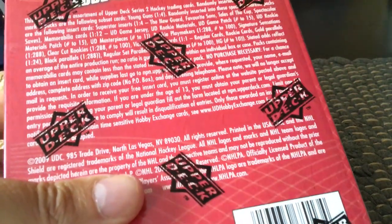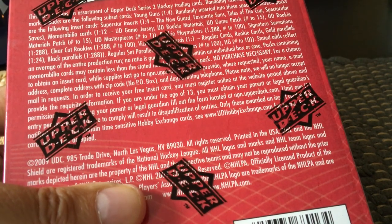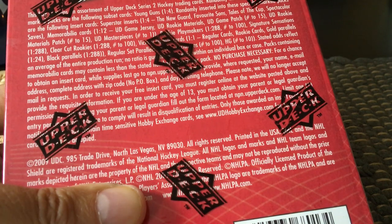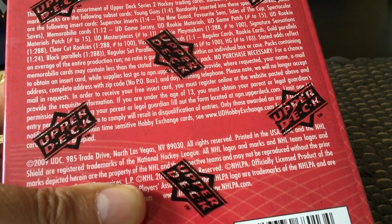One of four sets, six per box hobby box. You can also get superstar inserts, New Guard, Favorite Sons, Tales of the Cup, etc. The Memory Bill cards are cool because I believe there are two per box - one is generic but the other is an Upper Deck Rookie Materials including people from the Series 1 checklist, so you could potentially get a Stamkos rookie materials, which is kind of cool. There are some Clear-Cut Rookies and so on, but those are case hits.